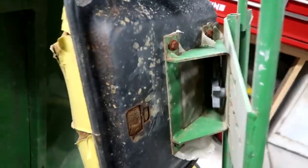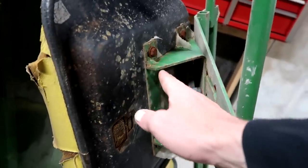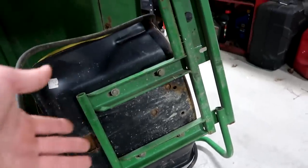This is hilarious, I'm just noticing this. The driver - this is prejudice at its finest. The driver has all this adjustment. The passenger, not so much. You're kinda stuck with what you got.